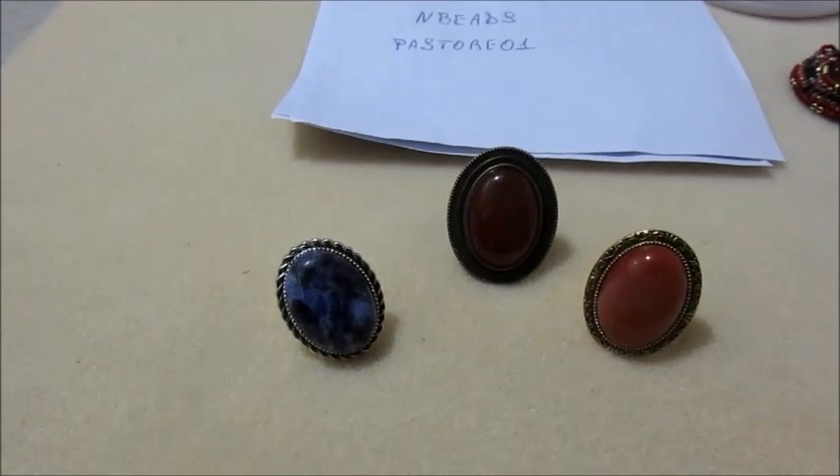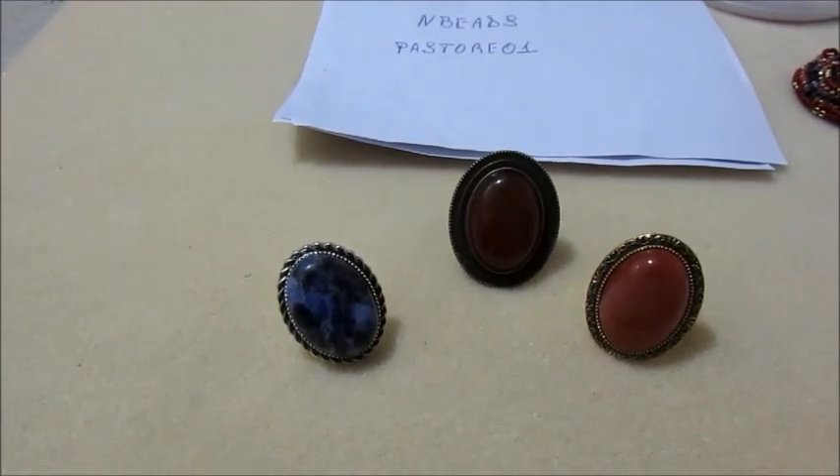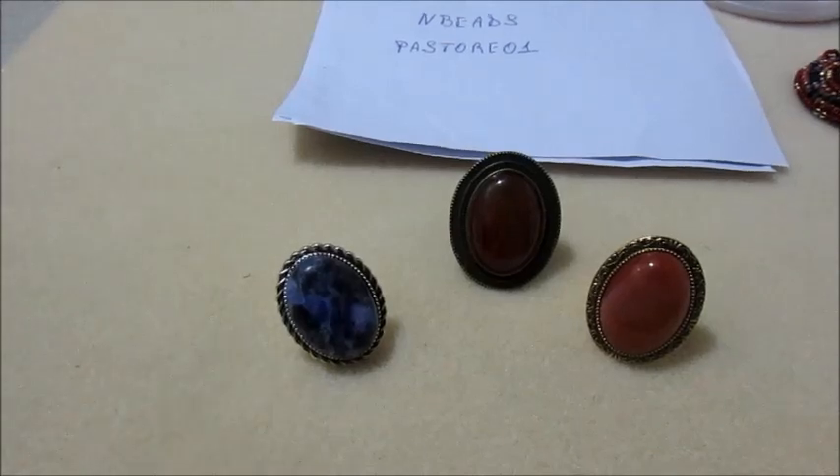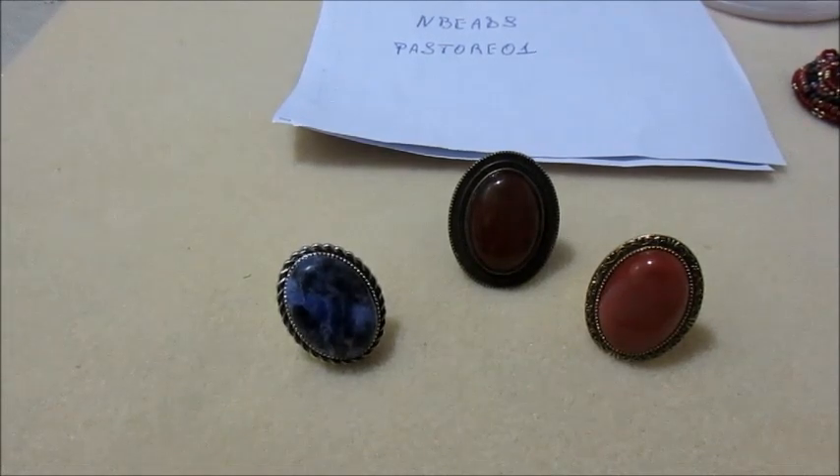Oggi, prima di cominciare la lavorazione per la collana, voglio parlarvi del giochino che faremo. Io vi farò una domanda e voi, se volete partecipare, dovete rispondere sotto al video. Terrò conto solo delle risposte sotto questo video. Il vincitore o i vincitori riceveranno del materiale creativo e una mia creazione. Ci sarà un solo vincitore se a partecipare sarete in pochi; se ci saranno più partecipanti ci sarà il secondo e il terzo vincitore, con premi più o meno pari.